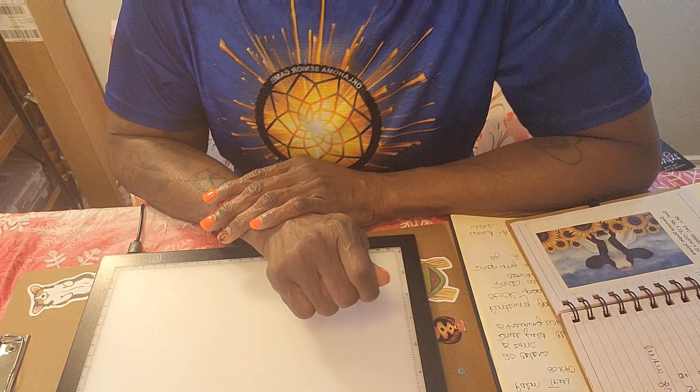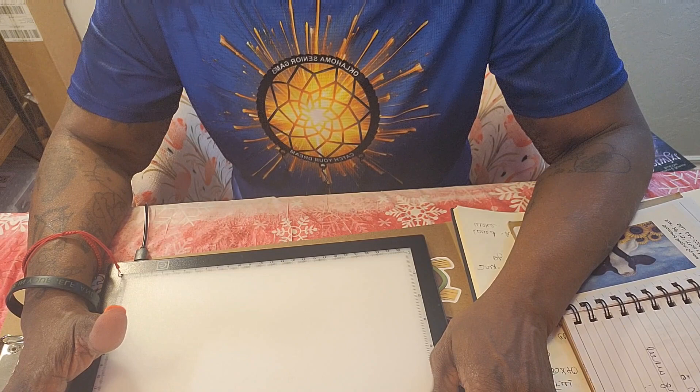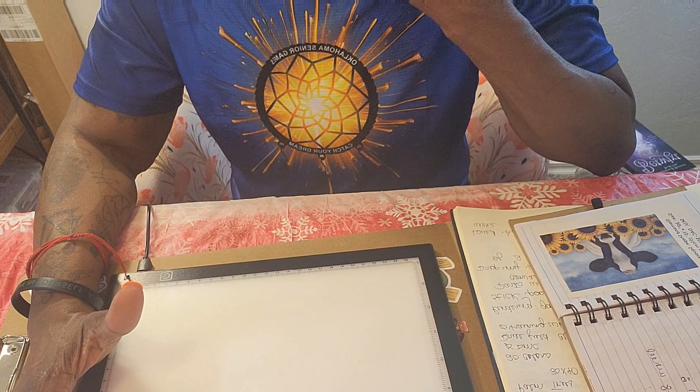Hello, my diamond art peeps! This is Diamond Painting with Jack, and I am Jack. Today is Sunday, October 30th. If you are new to my channel, welcome! If you are returning, thank you again — I appreciate your support and your kind words.